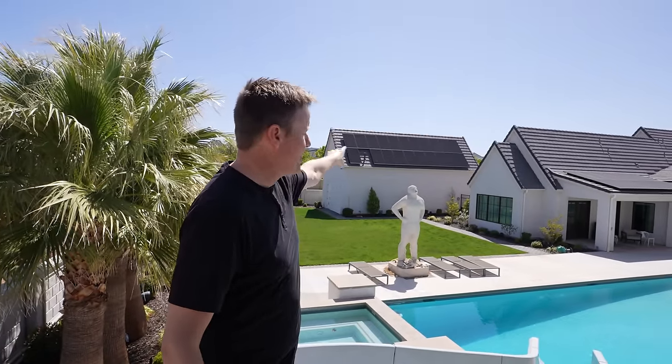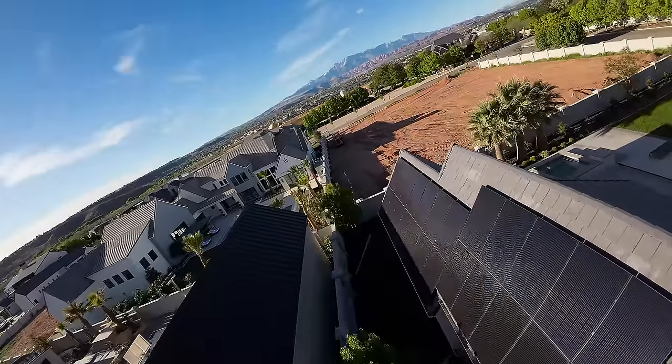Everything has to come from those solar panels — the solar panels over here and the ones we have along the backside of this roof.